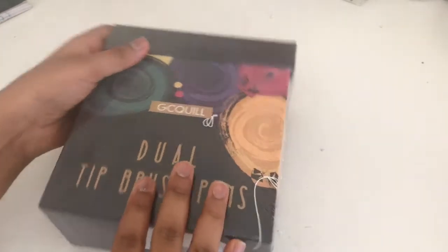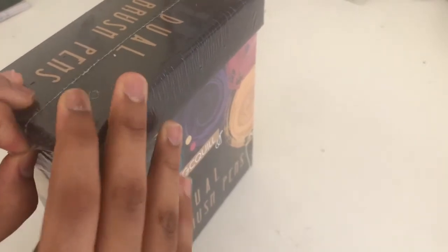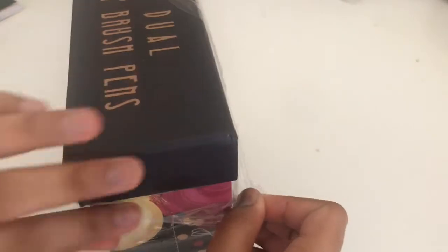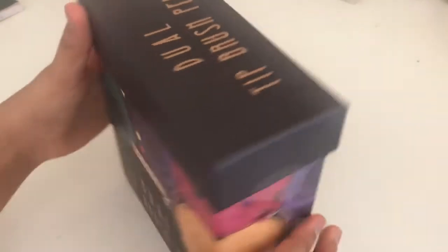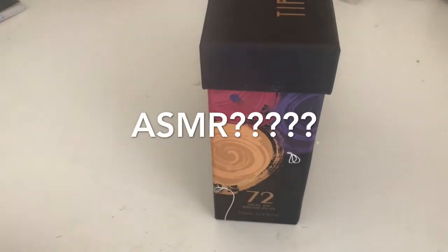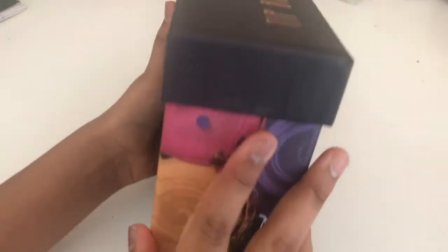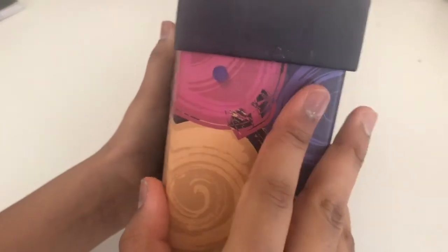I'm just gonna start by taking this out. Okay guys, so I got my little plastic wrapping opened. This is so pretty — I just kind of don't feel like opening it up. Just kidding. I'm gonna open them up. Okay guys, so as you guys can see, I just took them out and took the kind of stickers out.